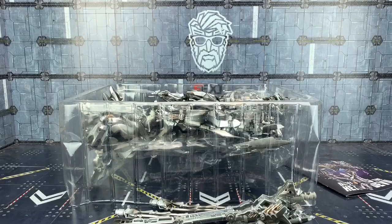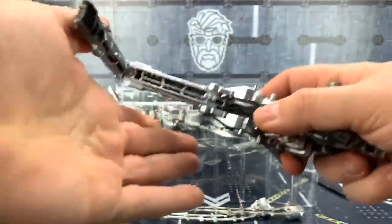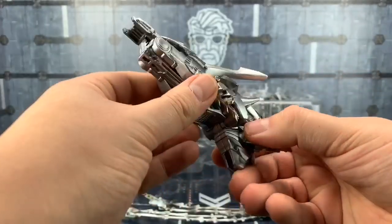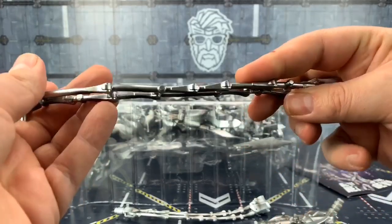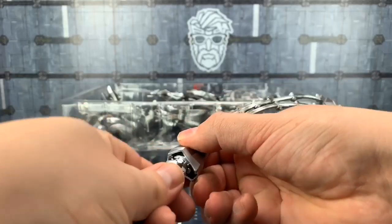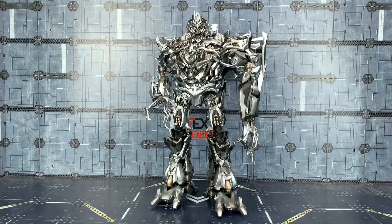Holy guacamole Batman, this is a giant of a figure. First of all we do get the separate baggy stored underneath, which houses the rifle arm — this thing is ridiculously large, like crazy crazy big. We get two whips as well, absolutely massive, very flexible and rigid but exceptionally well done. These can be joined together for double the length, or used as two separate whip pieces.